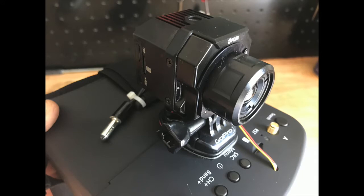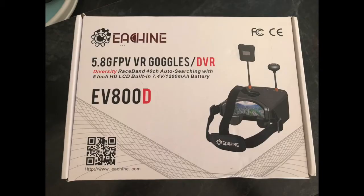I picked up this FLIR Vue Pro — it's a 640 resolution, 9mm lens, 30Hz frame rate camera. I intended to use it on a drone and needed some FPV goggles to receive the video transmitted from it. So I bought these Eashine EV800D goggles, wired all the drone stuff up, and got it working.